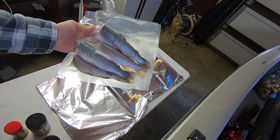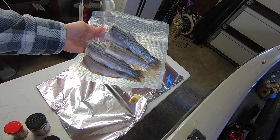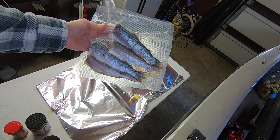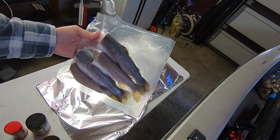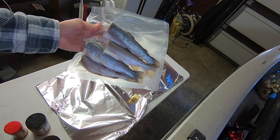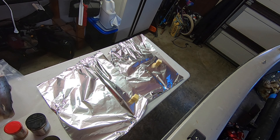All right guys, today we've been catching these little stocked trout over the past couple weeks, stocked in the local little fins lake. I've had these frozen here in the vacuum pack for a couple weeks or so, but today I'm going to make me and my son some real easy hobo lunch packs using these trout.